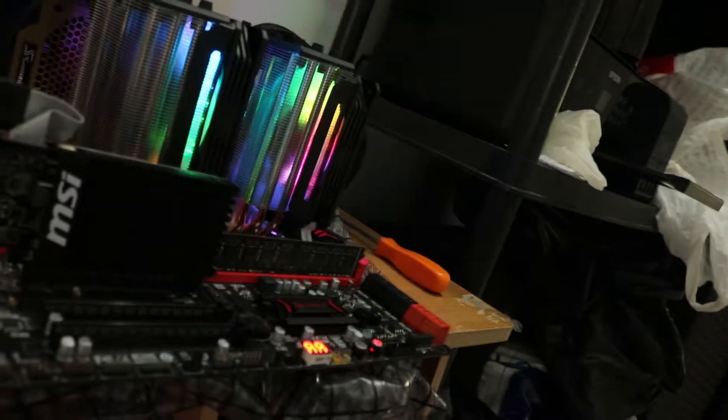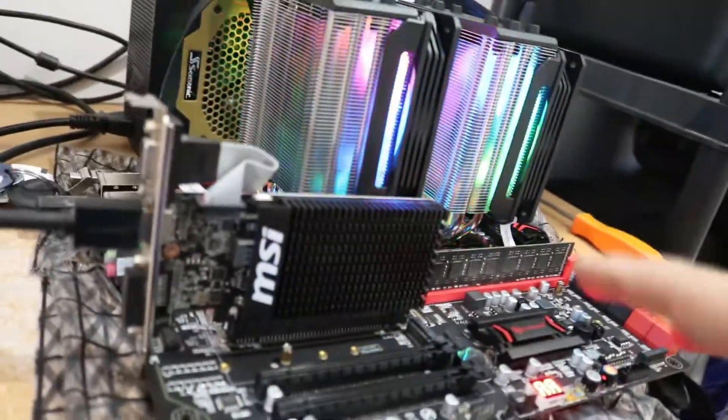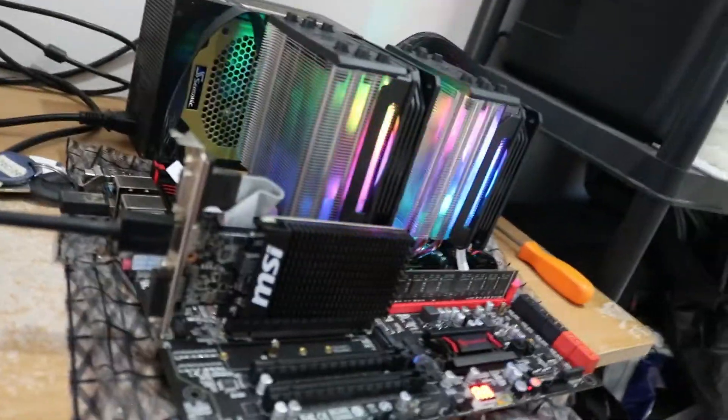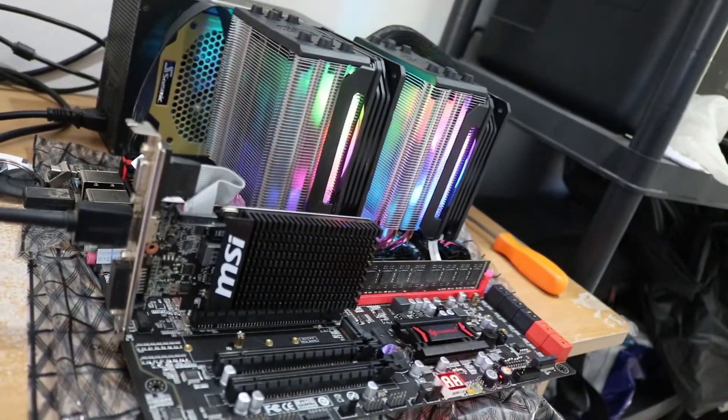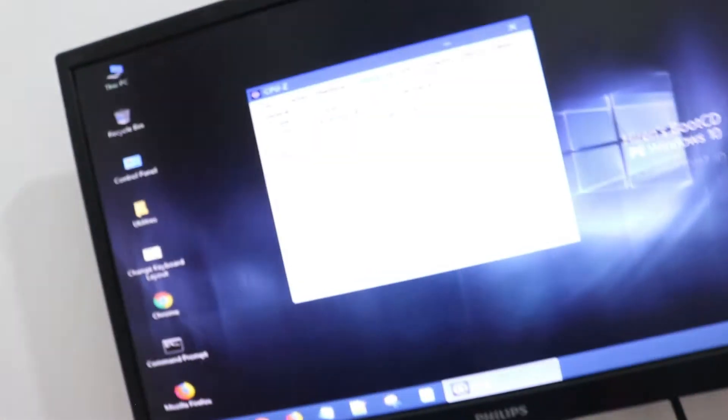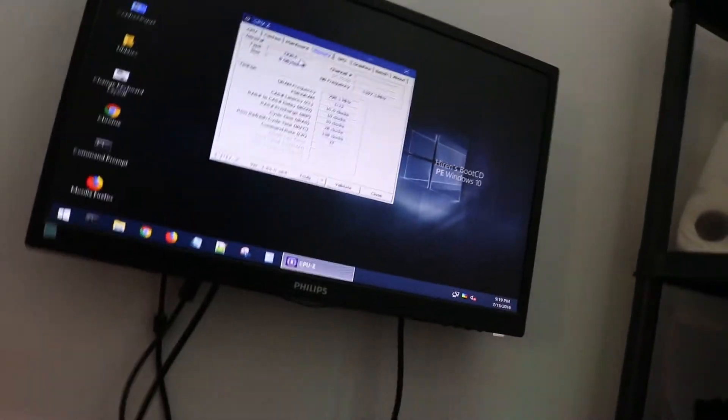Currently, I'm still waiting for my memory to arrive. I've ordered 256GB — eight sticks of 32GB each, which is the maximum capacity this board will support. For now, just to test-fire these CPUs and motherboard, I'm using a G.Skill 8GB stick, running at 1600 MHz.